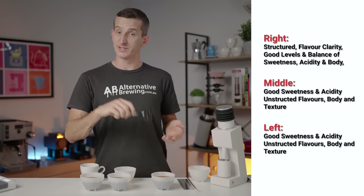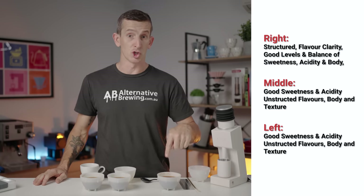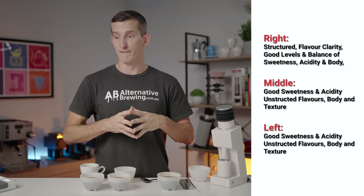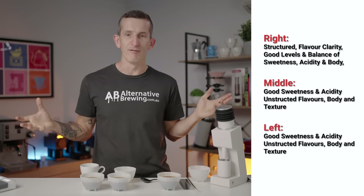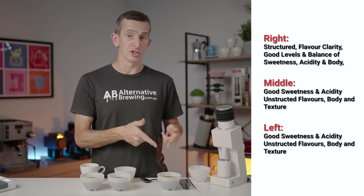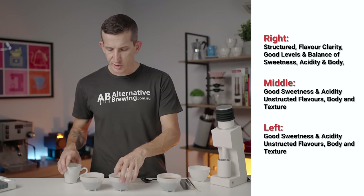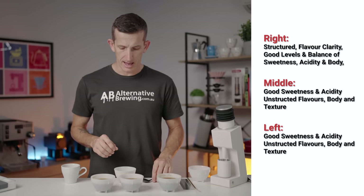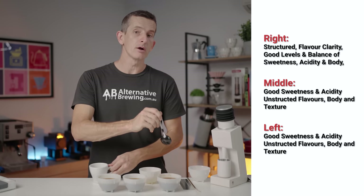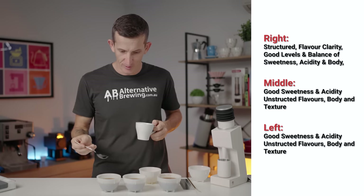There is an obvious pattern here as there was in the espresso. I would straight up guess that this is the Fellow Ode Gen 2 grinder — it's using 64mm burrs which we all know as being fantastic for filter grinding. The other two I'm not unhappy with, but they're not quite as good as the Fellow Ode for filter coffee. This coffee, by the way, is gorgeous — a Rwandan Bourbon, natural process, with tasting notes of red guava, goji berry, and rock melon.